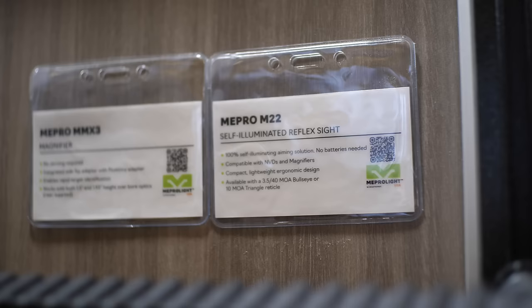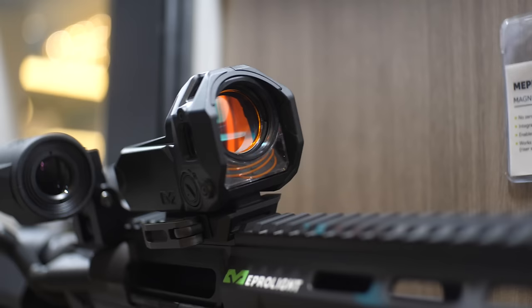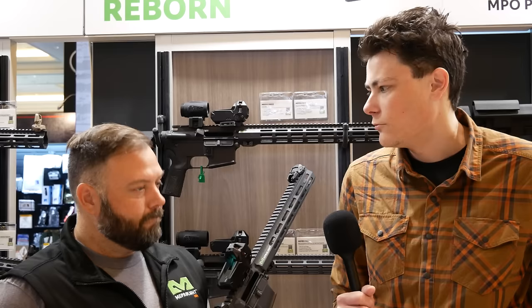The M22 is built off the legend of the Mepro M21, that's been in service with the IDF and agencies around the world since 2002. So it was time to use modern technology and make a smaller, lighter optic that fits the need.